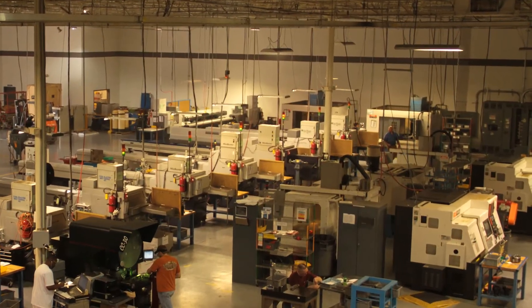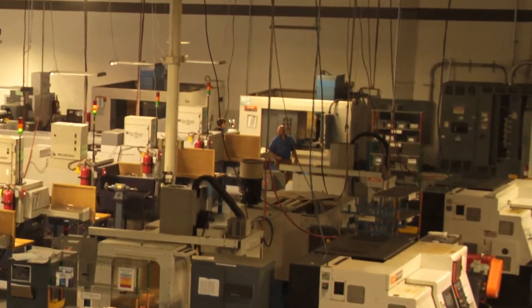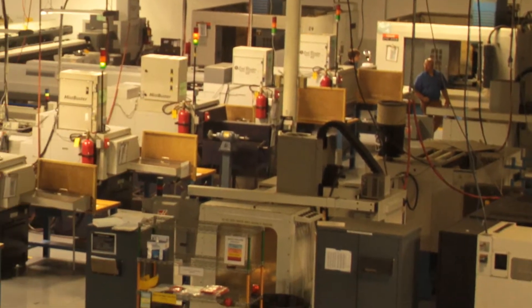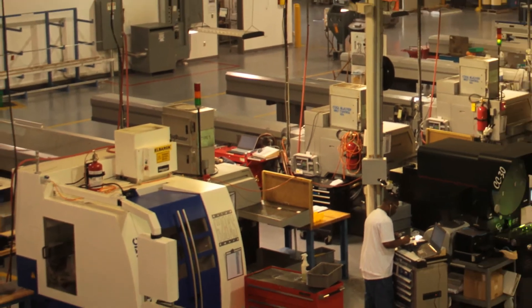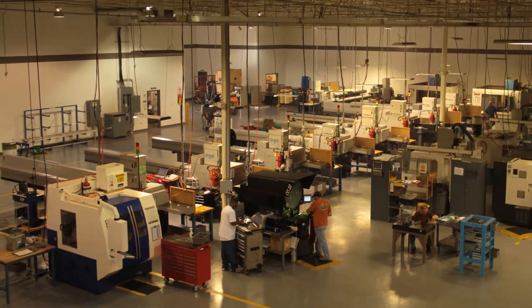We have Mazak Integrex, Mazak MSYs, and several different models of Citizens. We have ten Swiss machines — they're all Citizens. We have L-20s, L-32s, A-20s, and the L-20s we have three different types of those.